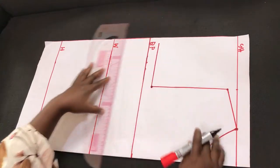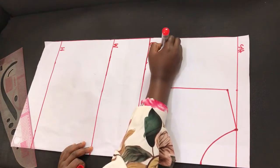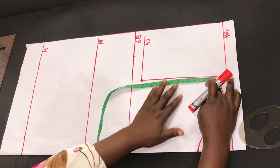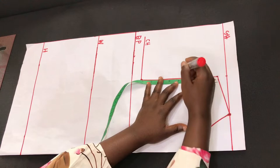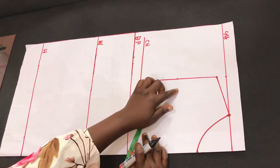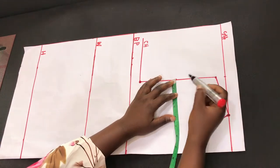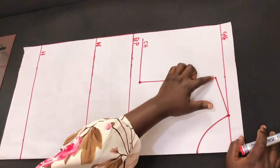This angle is where we are going to draft our armhole curve, and it will also serve as the chest line. To draft the armhole curve, we measure this straight line and divide it by two to find the center. I have 8 here so the center line will be 4. From that center point we are going to come out by 0.75 inches.